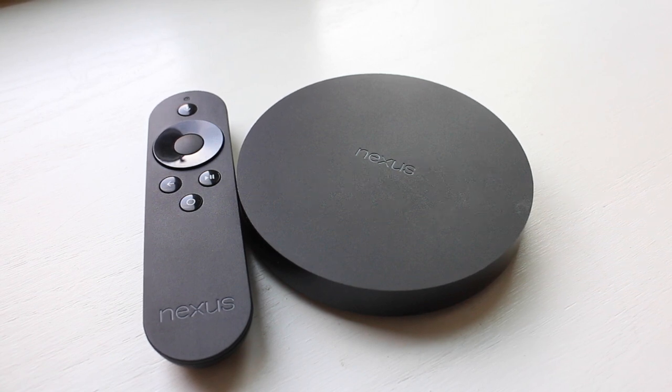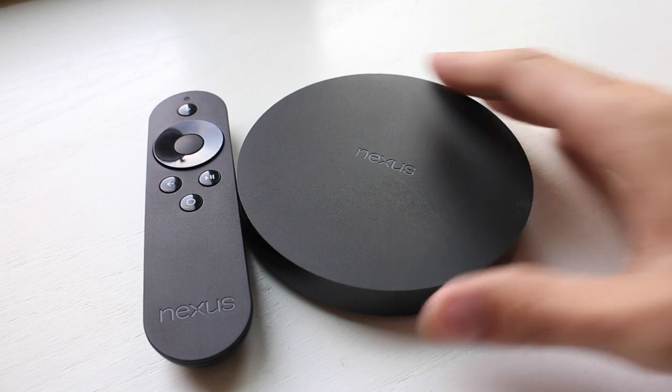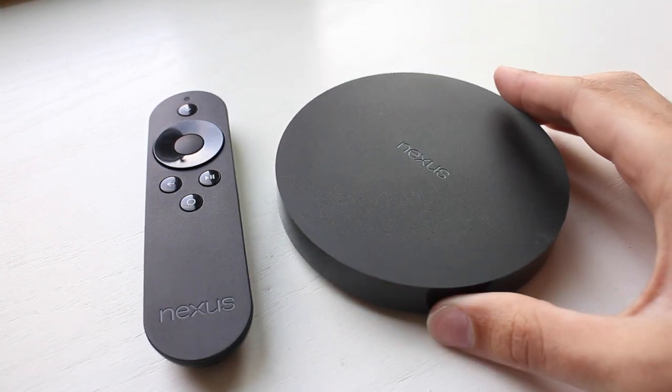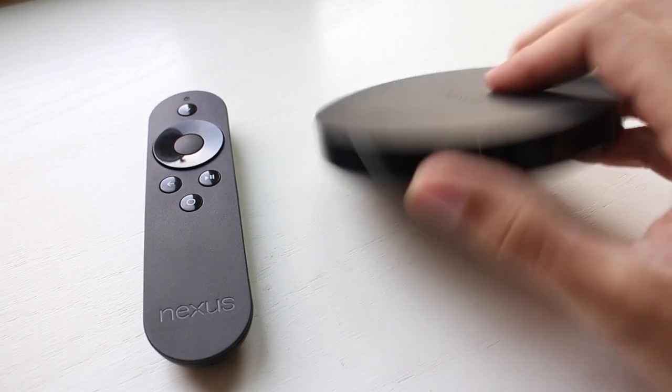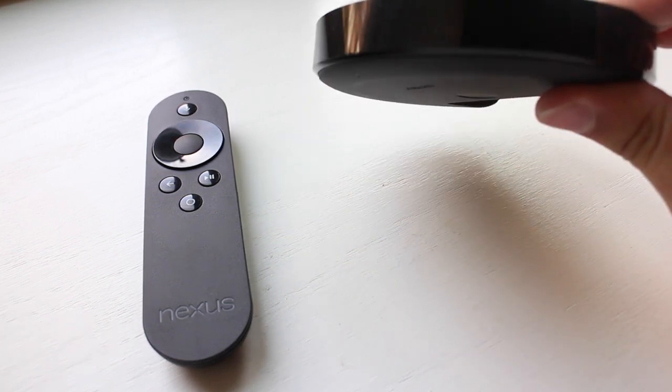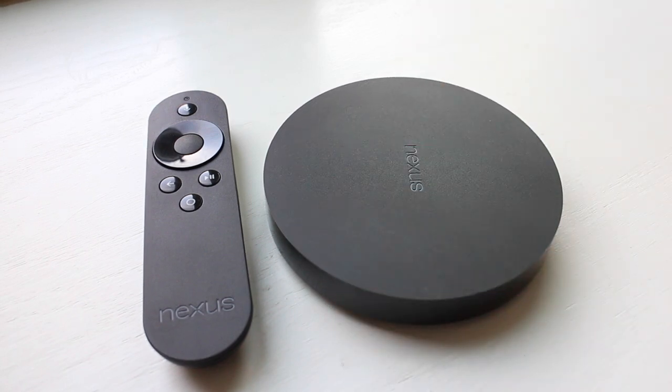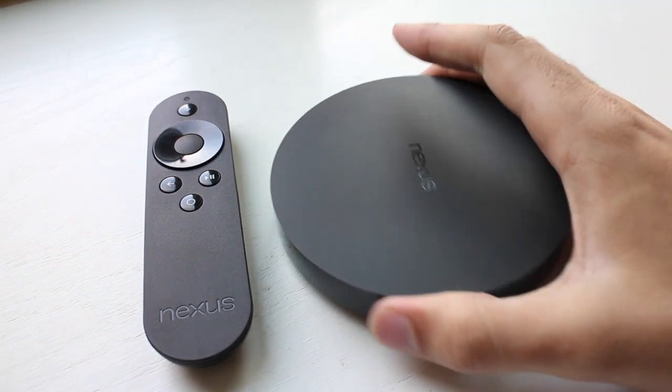Out of the box, you get two things. You get the actual Nexus Player device. It's this hockey puck looking thing — everyone has kind of referred to it as a hockey puck. It's actually bigger than a hockey puck, a little bit flatter maybe, but definitely wider. It's not that small, but it's pretty small and definitely puck shaped.